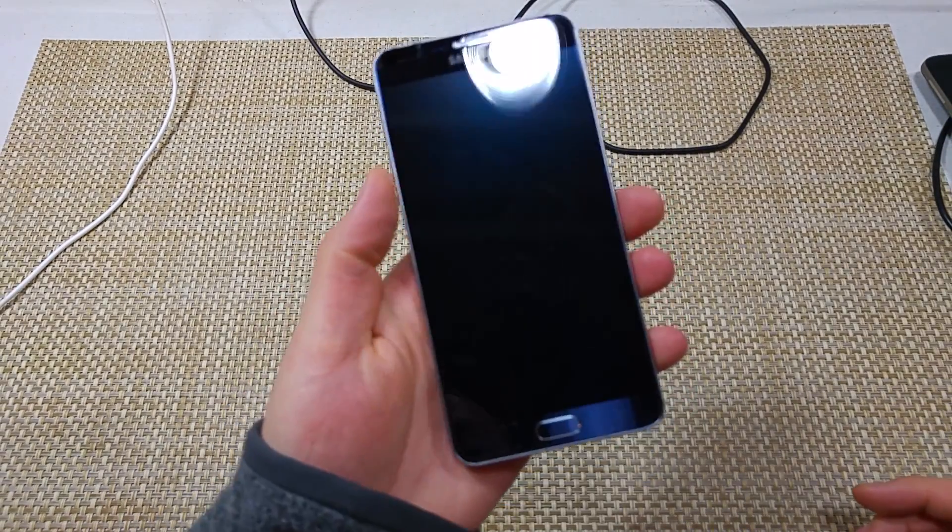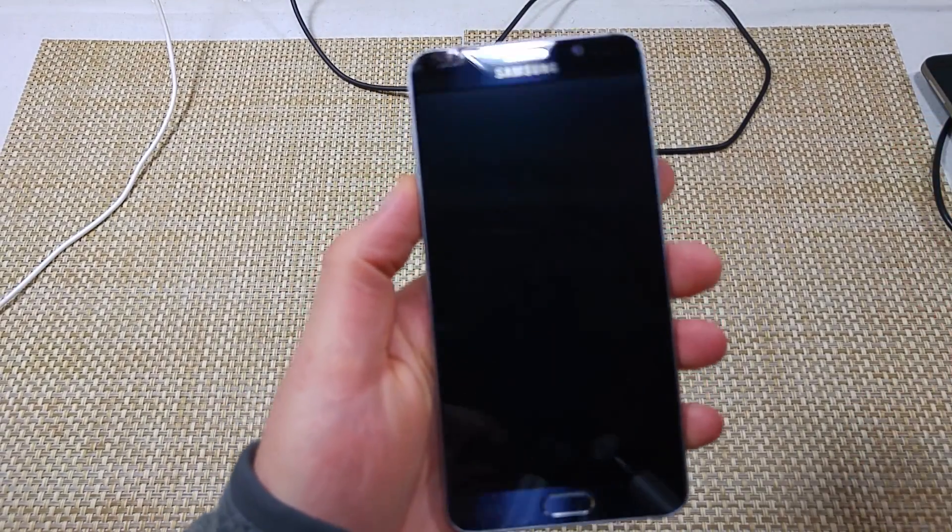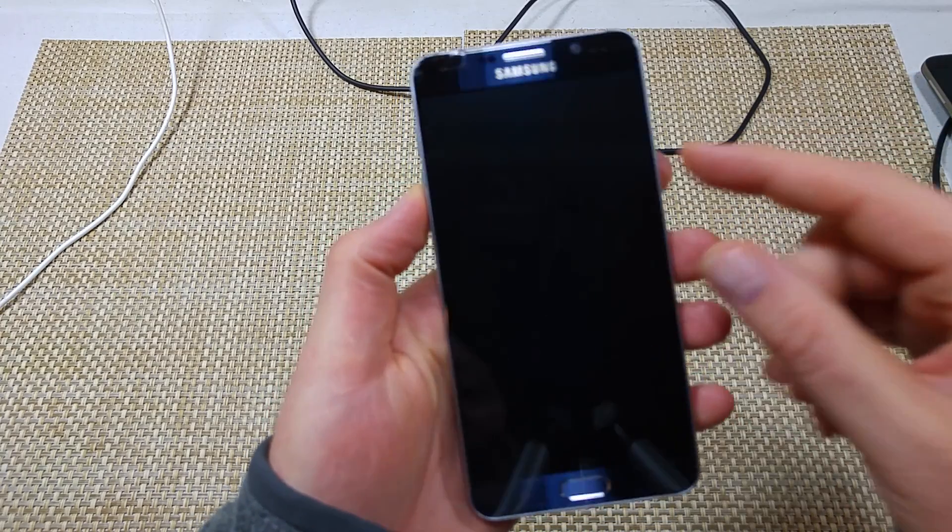This is a quick informational video. I got the Samsung Galaxy Note 5 and I'm going to show you the two ways how to turn on safe mode.